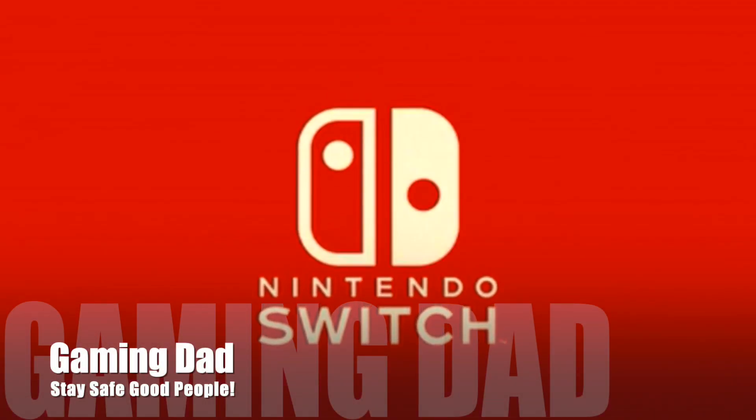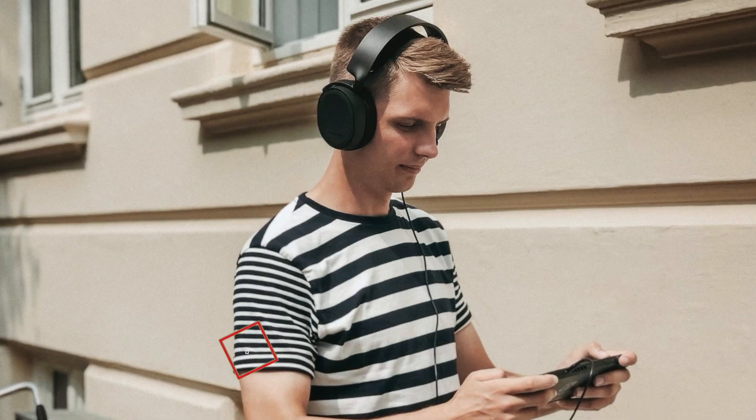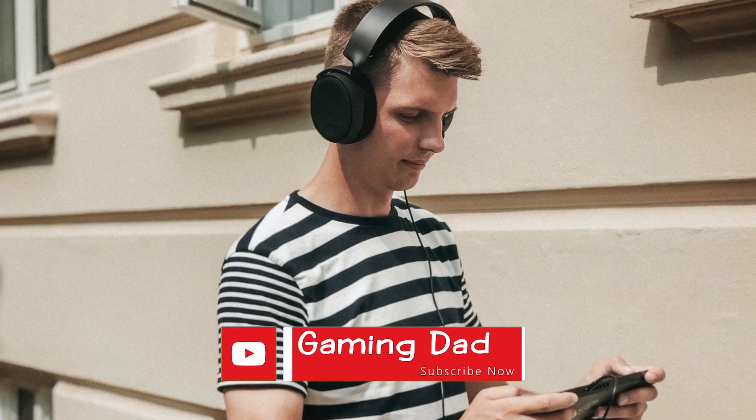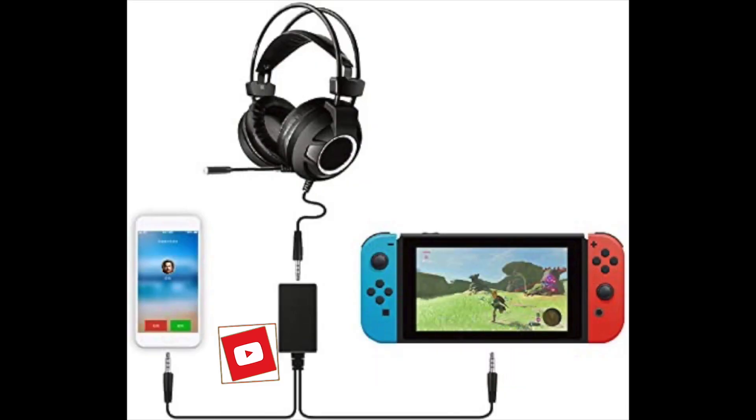YouTube, it's your boy Gaming Dad and I'm back with another one. Oh Nintendo, we love you so much, but then you make us rage for the fact that you don't have natural Bluetooth in the Switch.